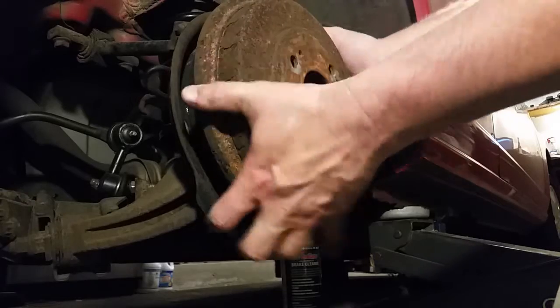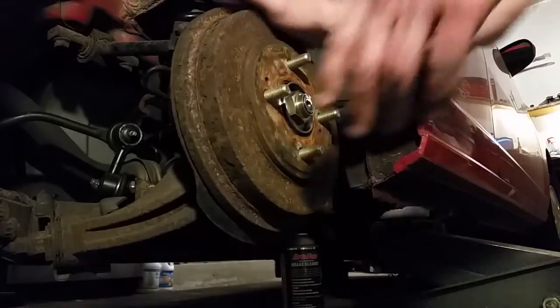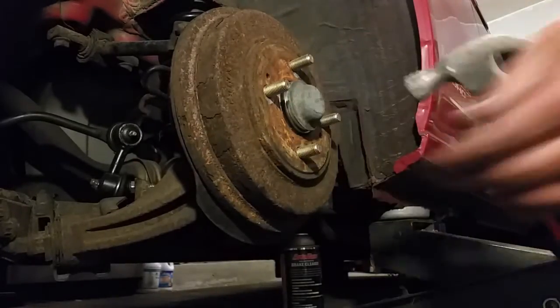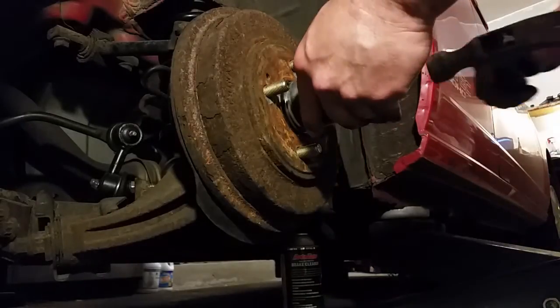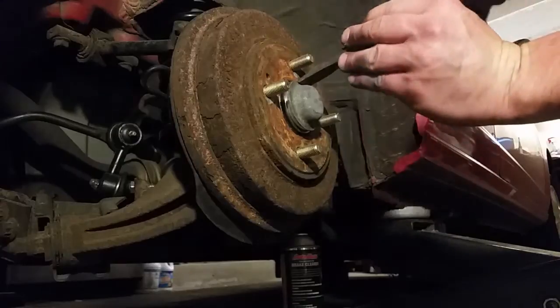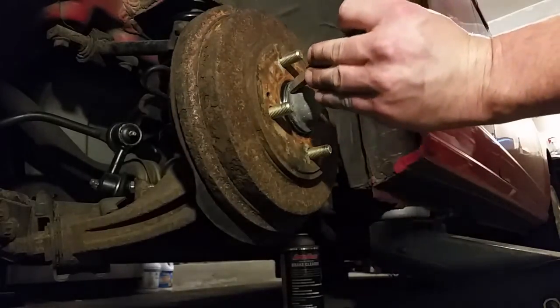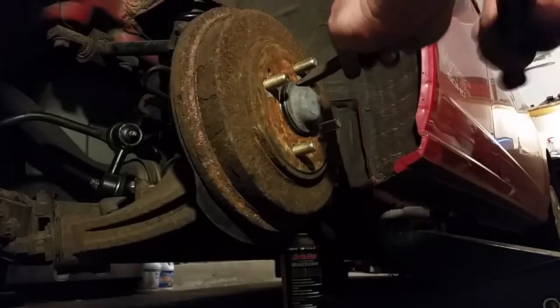We're going to reinstall the drum now. It should drag a slight amount so you know the brake is adjusted properly. Then we're going to reattach the dust cover — I tried different methods using a socket and other tools, but I found the easiest way is with the chisel. Just work your way around the dust cap and tap it on until it's flush.